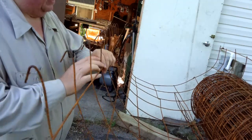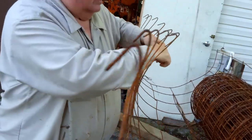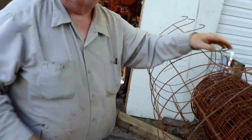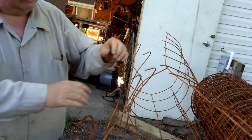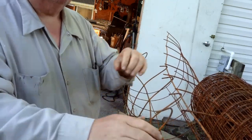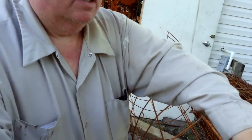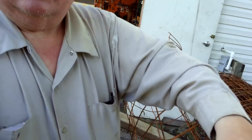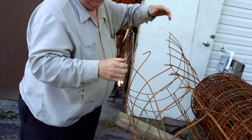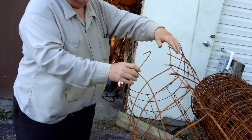Now once you've got those bent, you pull your cage forward and catch the hooks. That makes life so much simpler. Start from the inside and work your way out, because if you don't, you'll wish you had. Once you start doing that, it wants to pull back apart. If you start at one end and go to the other, by the time you put the last one in, some of the earlier ones will want to be coming out.